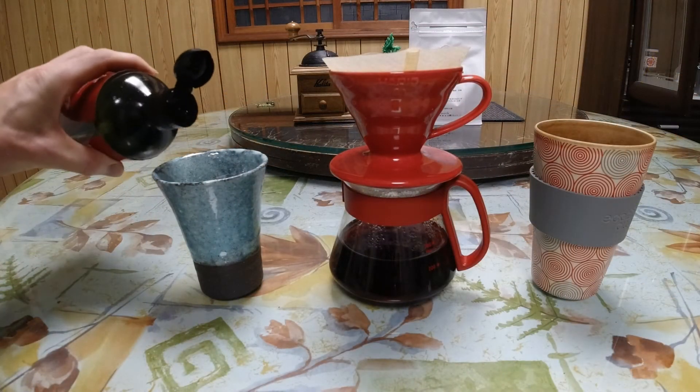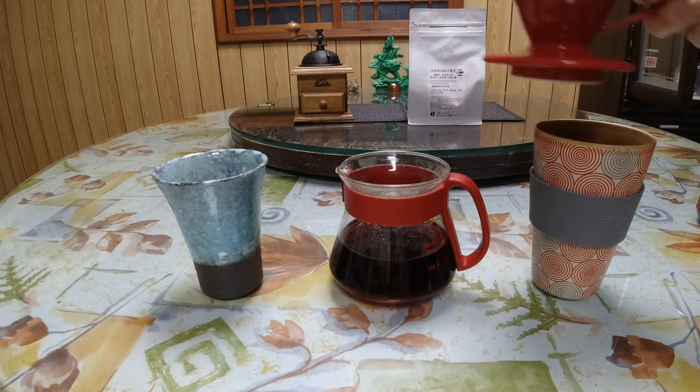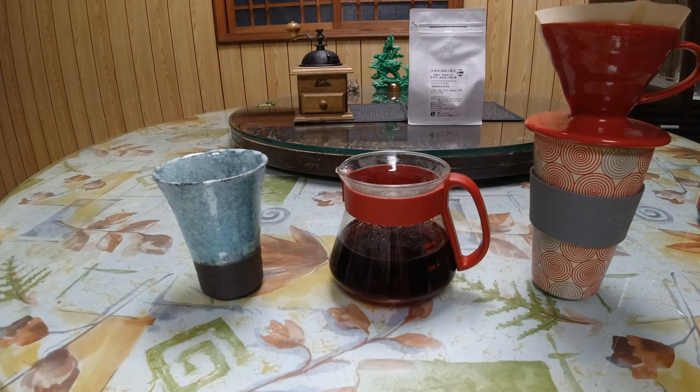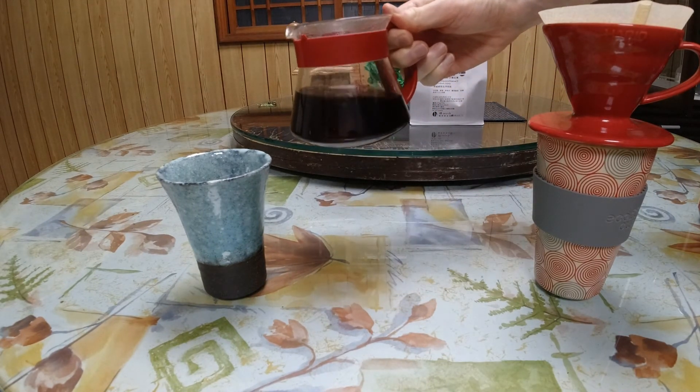All right, let's get our MCT oil in there, and I am very excited to try this. I like to swirl it around a few times.